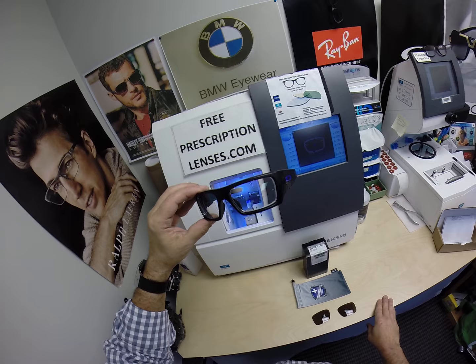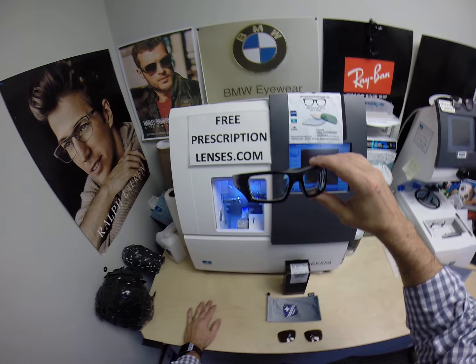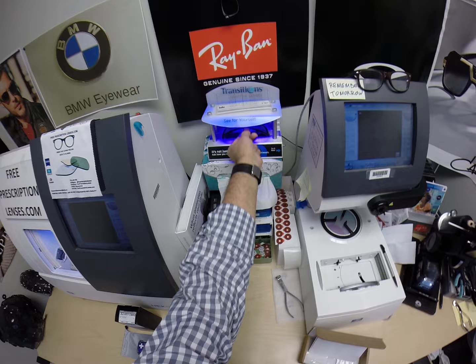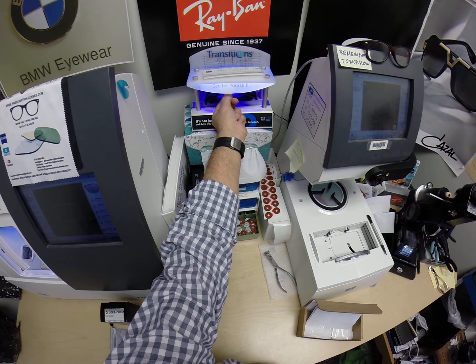Garrett upgraded and got the Zeiss Photofusion Extra Gray lenses that will turn dark in just a moment, as I will show you. He got the green flash mirror, so when he goes outside on the oil rig, it'll be a green mirror instead of just a dark gray. It takes about 30 to 45 seconds for any of the photochromic transition lenses to darken.